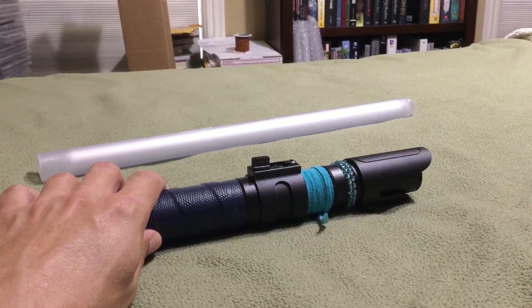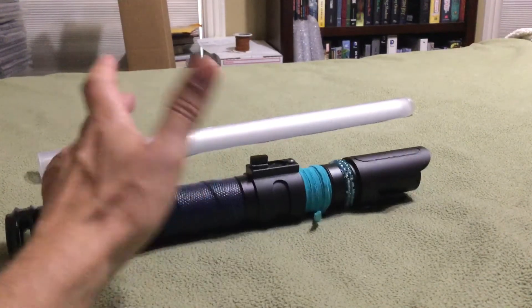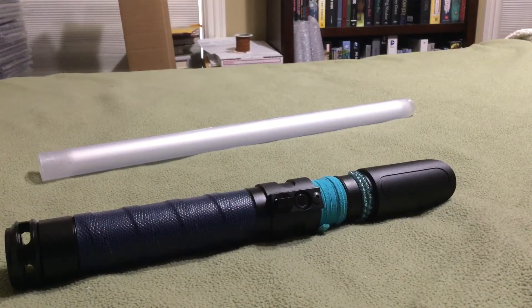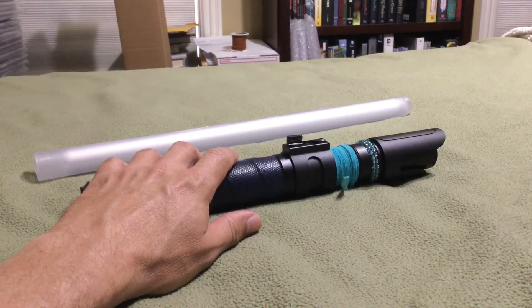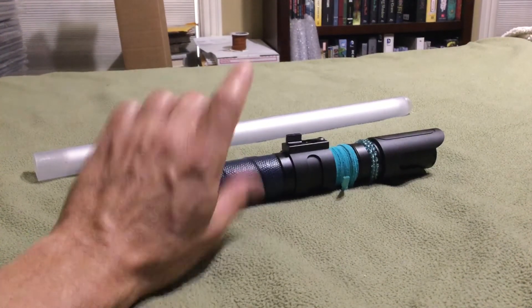This has got the Veteran sound font in it, so it's got Viridian, Crimson, and Gunmetal. It's set to Crimson right now. In my last video I had the Veteran in it and like I said I ordered another one — I made a design on their ASP and ordered it at the end of July.